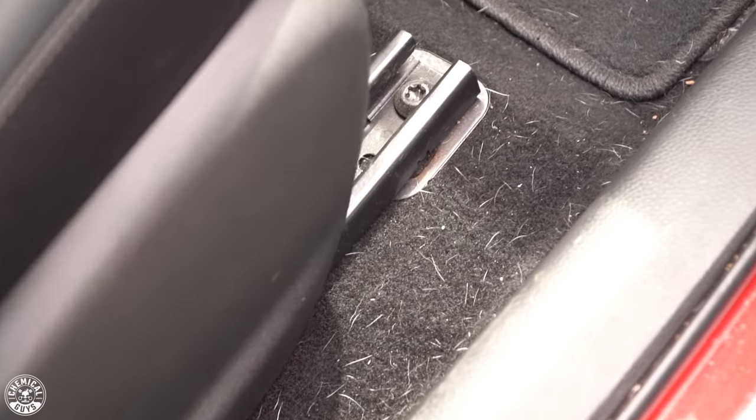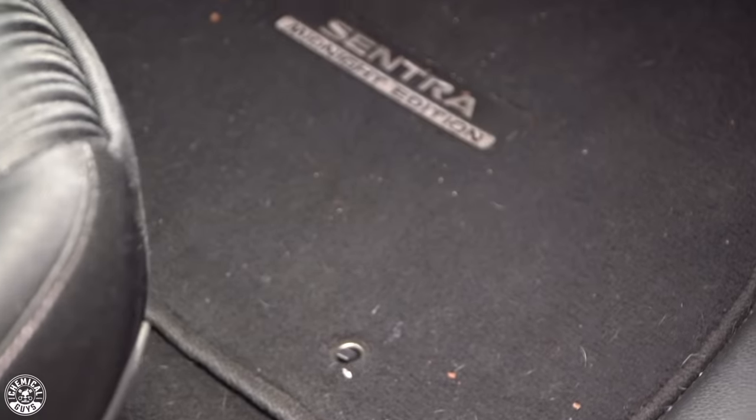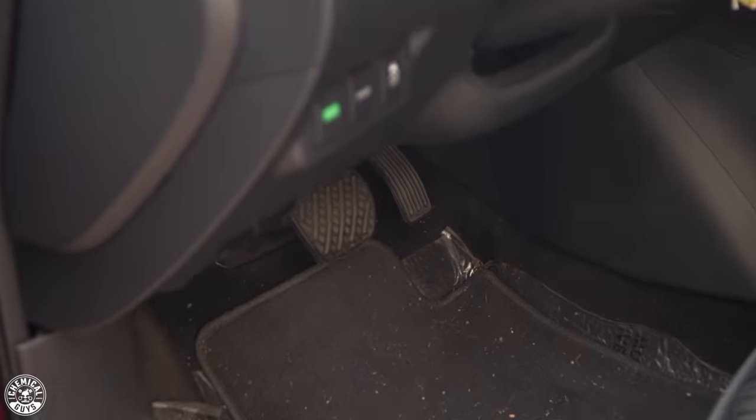Now we're in the interior. There's a lot of dirt, fine hairs, and debris on the carpet and floor mats. So the first thing we're going to do is vacuum the interior of the vehicle. We'll come back once it's all vacuumed to show you guys the next steps in detailing the interior.